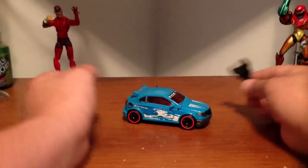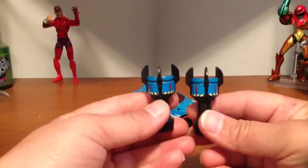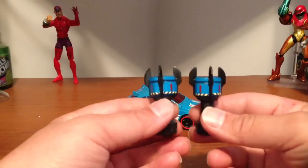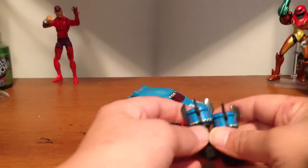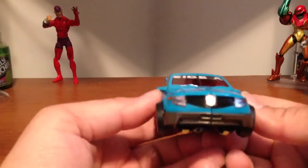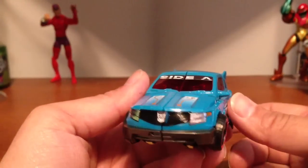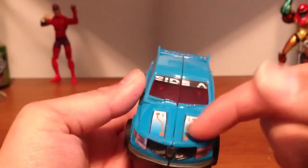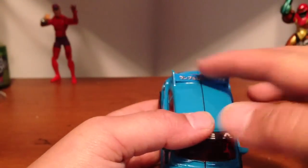That's pretty good stickers for about $12, I believe. It comes with stickers for the guns, or the pile drivers, or whatever they're supposed to be. In alt mode you've got your headlights, Decepticon emblem, and a little design on the hood. It says 'Side A' up here.